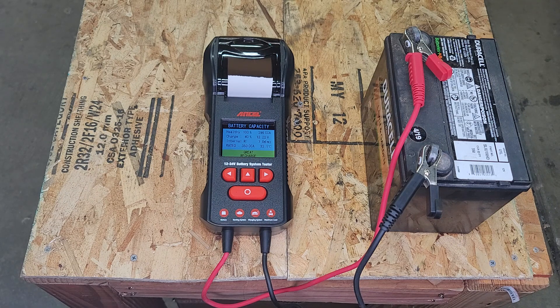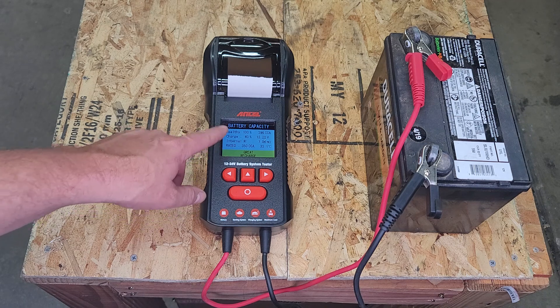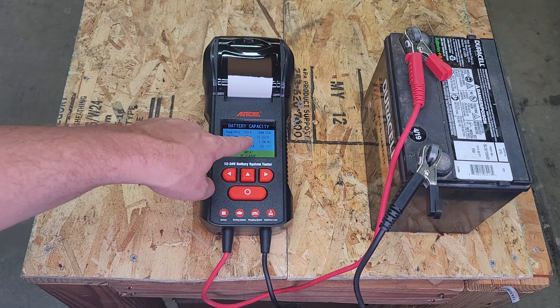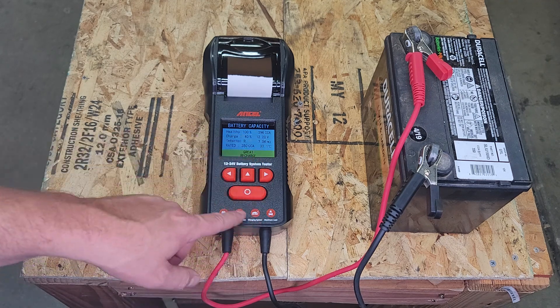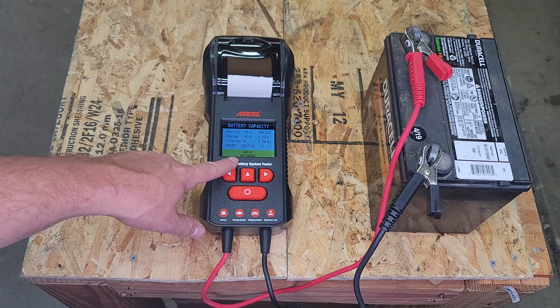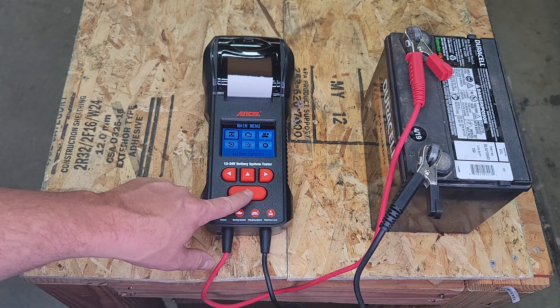It's going to run the test and it'll give us our test results. Battery capacity — health: healthy 100%, 396 cranking amps, charge 40%, 12.2 volts, internal resistance, and its rating and temperature. They'll say the battery is in great shape, but it does need a charge. So we can hit back to return to the main screen.